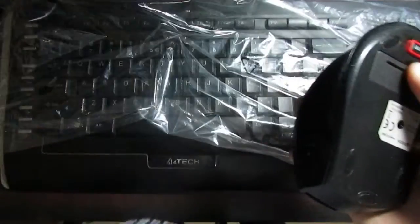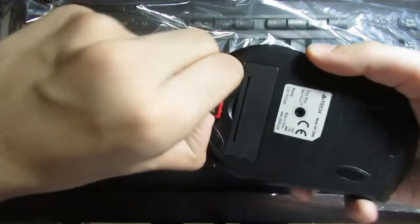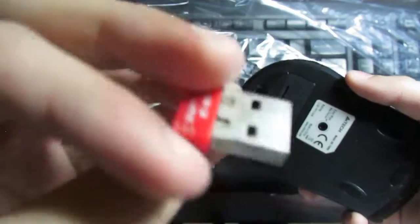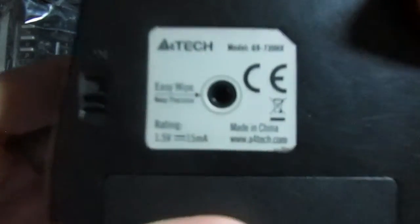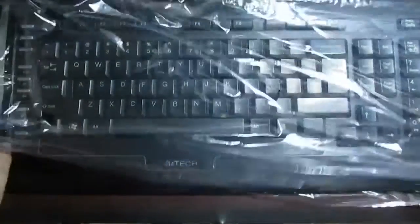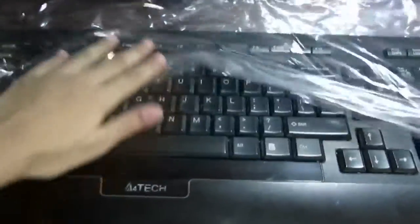Let me just remove the plastic. The packaging was very simple. Here is the chip to connect this with your mobile or personal computer. There's also a wipe and all the accessories. This is a professional gaming mouse.